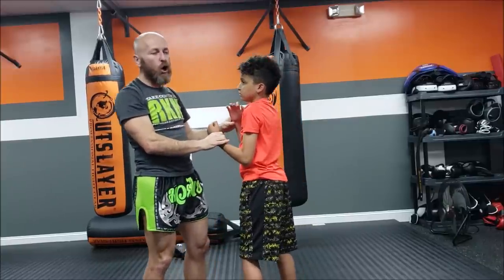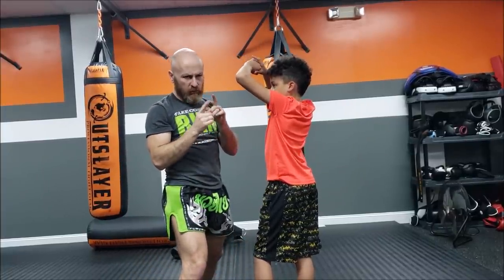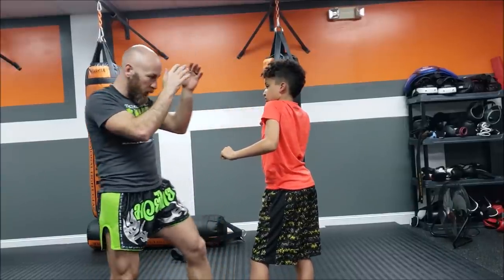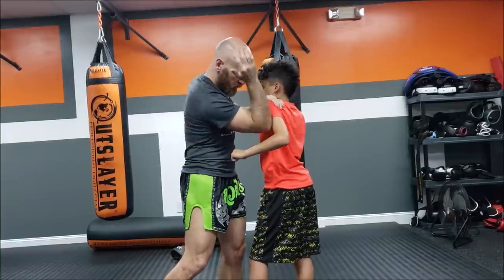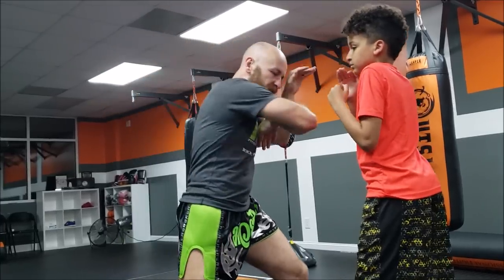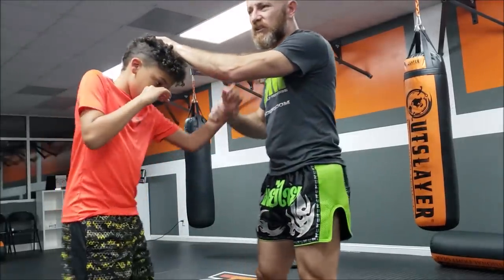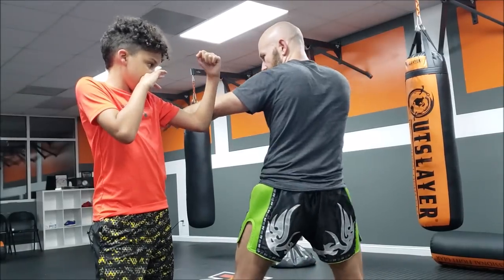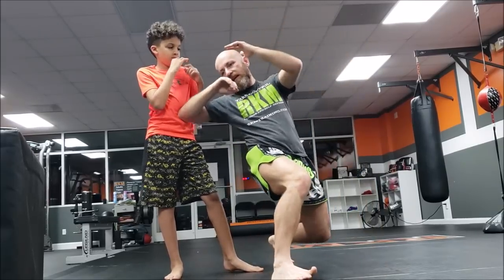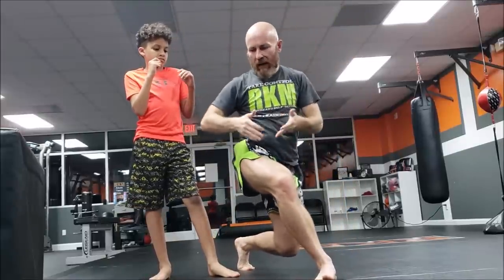For body elbows — yes, elbows to the body work, but slashing elbows are a little harder to land there. We use the spearing elbow to the body, which hurts wherever it lands. One of the few back elbows worth using is a spinning elbow to the body: fake a step, screw yourself into the ground for stability and reach. Don't lean — corkscrew straight into the earth to add power and balance.